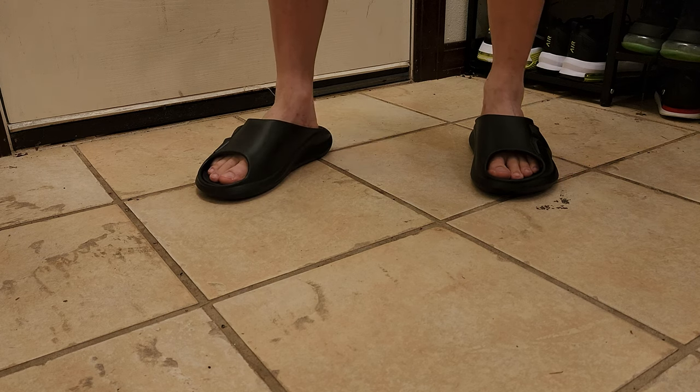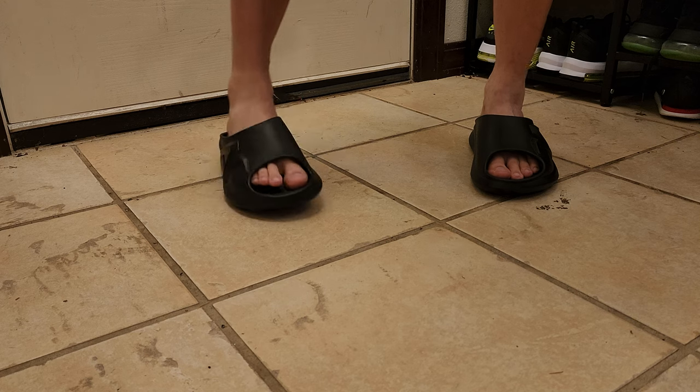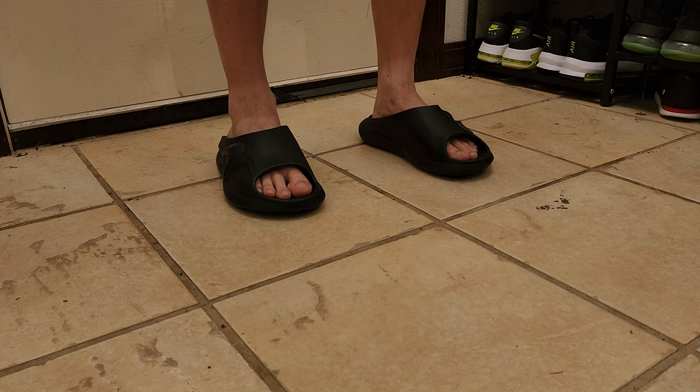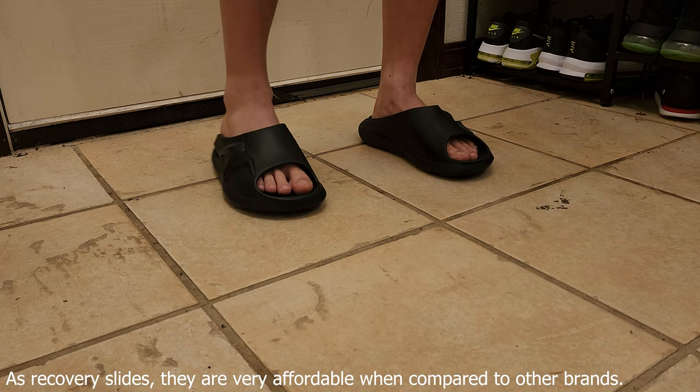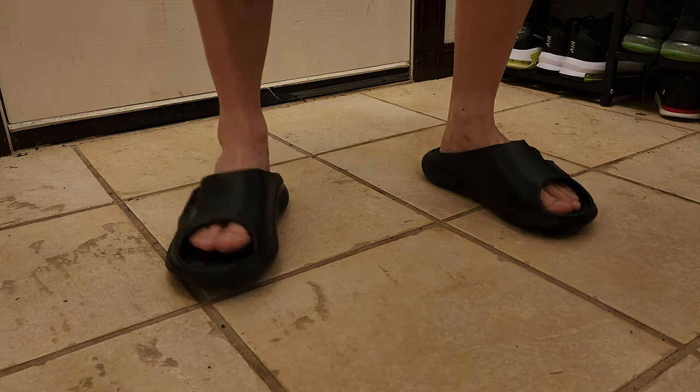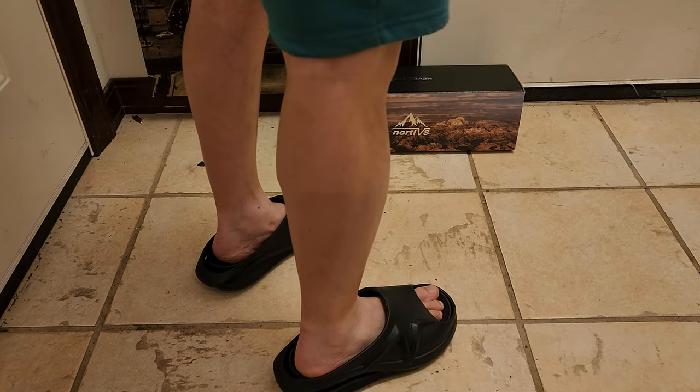Now in terms of value — because it's a recovery slide, it's priced accordingly with its function. It's not entry-level, but it's definitely affordable. So the value is there — I give that an 8, for an overall score of 9.25, which we'll call a 9. That is an exclusive score.